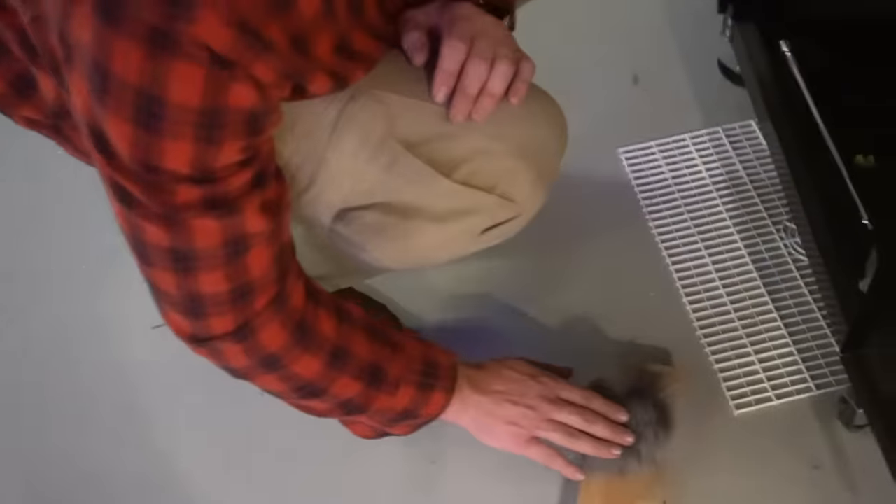Someone's going to ask if we can depth charge the submarine — so let's do that. We threw firecrackers in as depth charges.